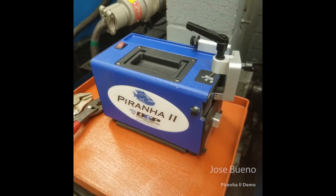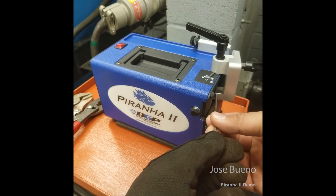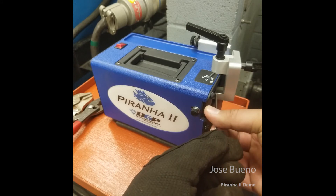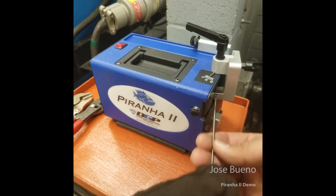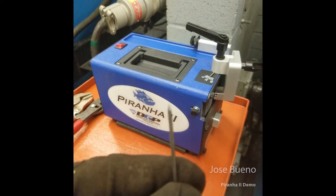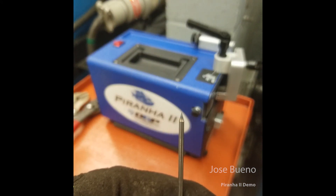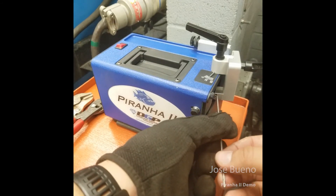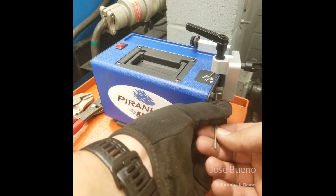When you're ready to grind, go ahead and switch it on. Allow it a couple of seconds to reach its operational speed and then slide that tungsten into the guide. Be careful not to apply a lot of pressure to the tungsten electrode because doing so will produce uneven wear on the grinding disc and wear it out prematurely. Allow the machine to do the work for you and keep rotating that tungsten electrode in your fingers until you get that proper tapered tip.